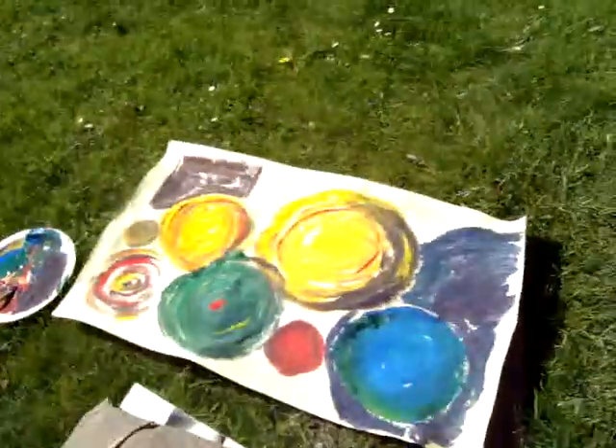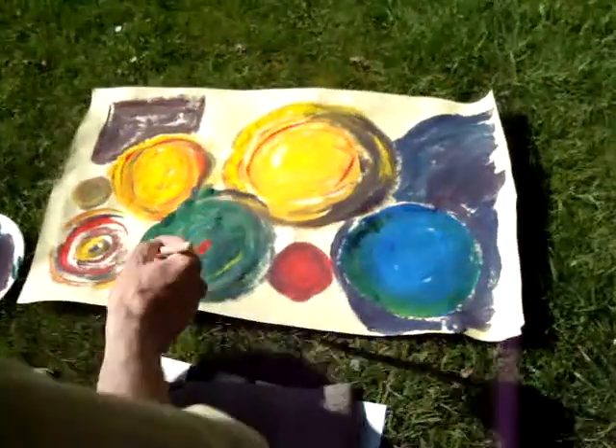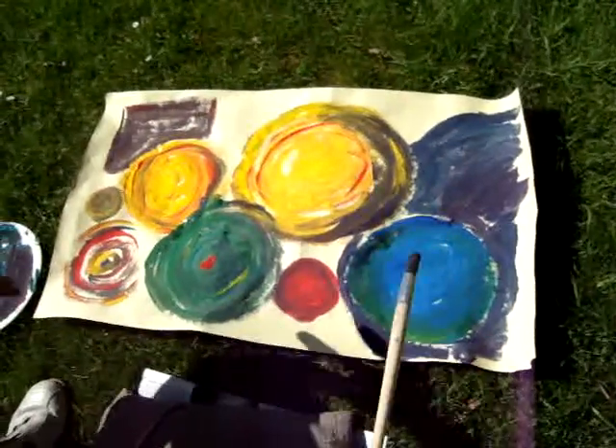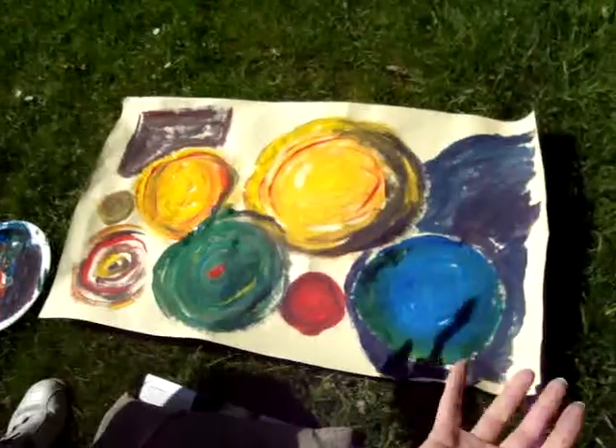Then I thought, I know what I'll do — I'll do the sun. I thought: the sun and the earth. So I started with the sun, and then I thought, well, another big sun. And then the earth in green. And I thought, well, let's have a whole family. I think it links to my family — wanting my family to be in union.